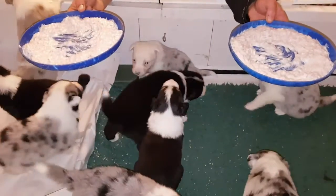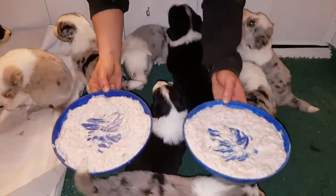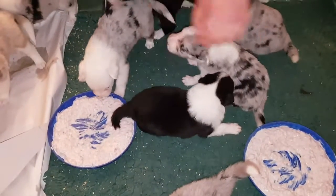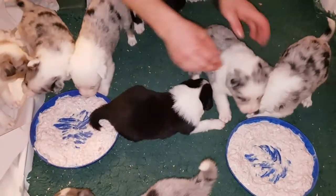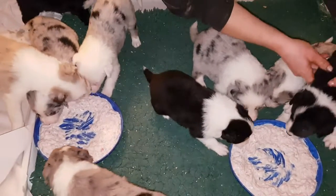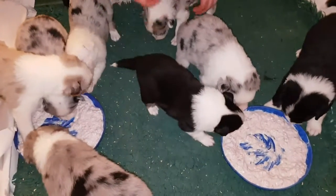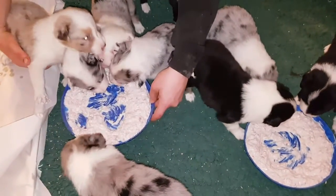Okay puppies, food time! Now you have to put it down in 30 minutes — this is the first time they're eating so they probably won't all dive in. You have to put them around the dishes, Keely. You almost have to lift the dishes up to their faces. It's better to lift the dish up to their faces rather than dunk their heads in it — oh no, that's like force-feeding.